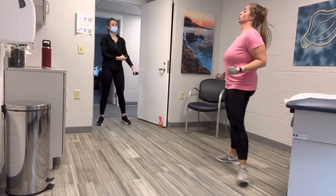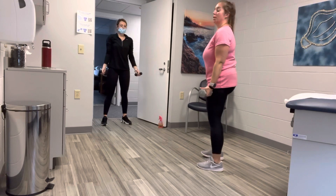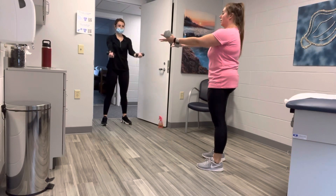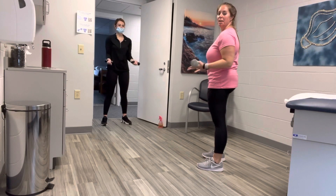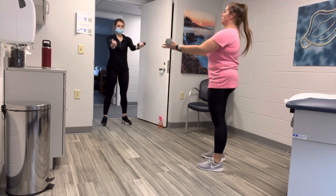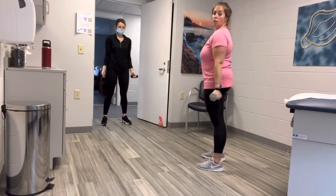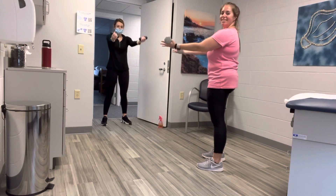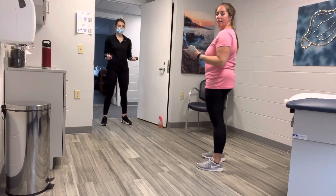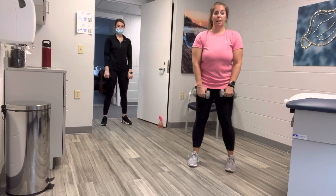When you are ready — shoulders down, chin up, weights down by your side. Bicep curl, serve — six of them. Up, bring it out, reset. Up, bring it out, reset. Up, bring it out — halfway there. Three more, two more, last one — up, out, reset. Palms can either face away or they can face in, it doesn't matter.